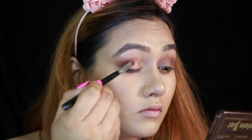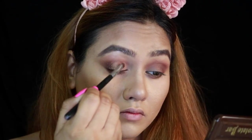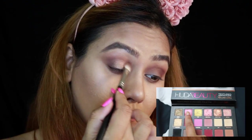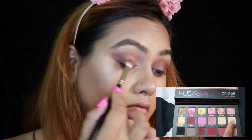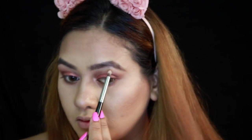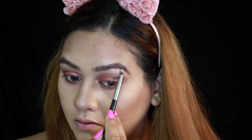Then I'm taking all those transition shades, mixing them together, and blending on the lower lash line. Now I'm going to use the Huda Beauty Rose Gold Palette — you can get Huda Beauty products in India quite easily from nykaa.com, so please go ahead and get these. I love the textured eyeshadows from this palette. I'm using the shade Angelic, then another shade for more depth and color, and then Moonlight as my highlighter all over the lid.